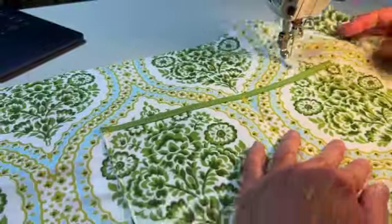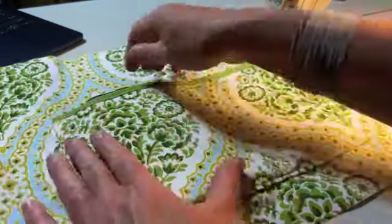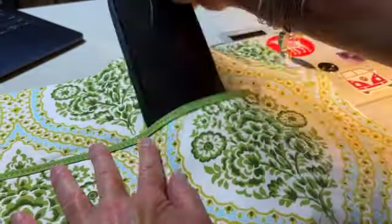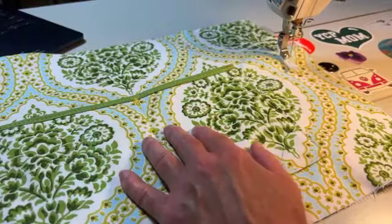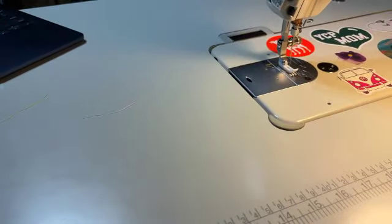I'm satisfied with this pocket. This side is a little bit bigger than this side, fits my phone nicely. This side will probably fit it too, so I could put whatever I want in either pocket, whichever pocket I want my phone in. Let's go to the other side — I'll put that aside for now.